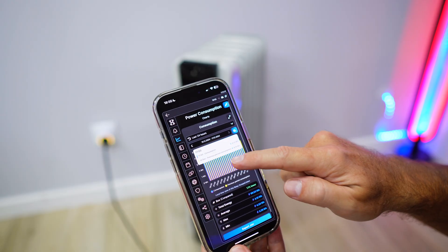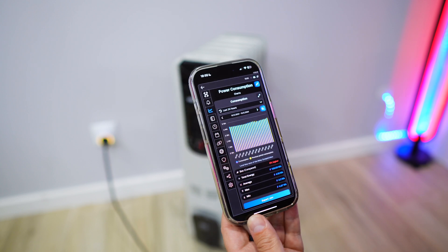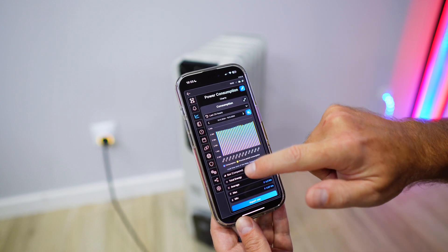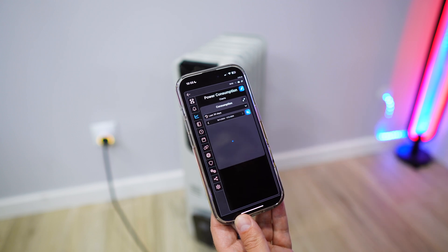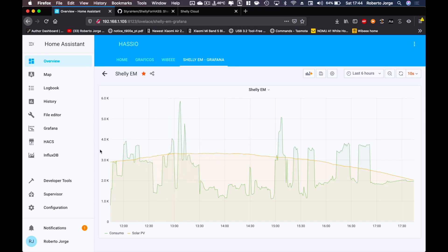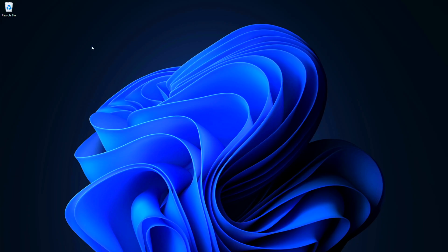In terms of energy consumption, we will be able to monitor how much electricity our heater uses on a daily, hourly, monthly, or yearly basis. We can also integrate it with Home Assistant, which we have done here a lot of times — it's probably time to update one of those videos.